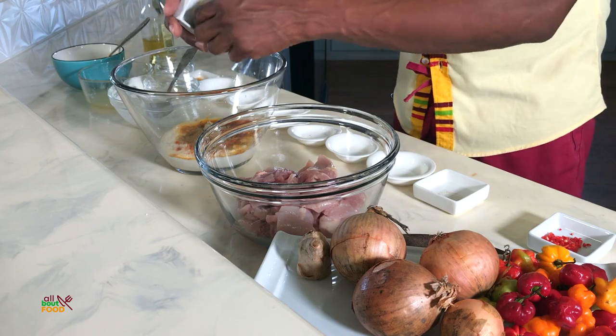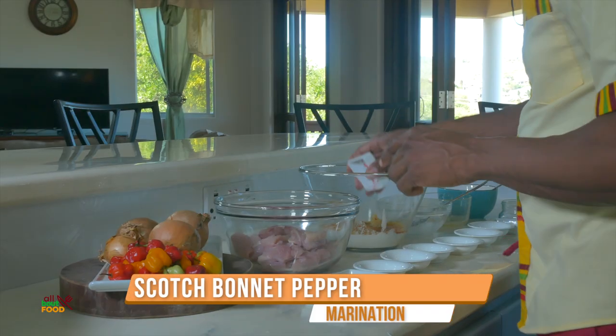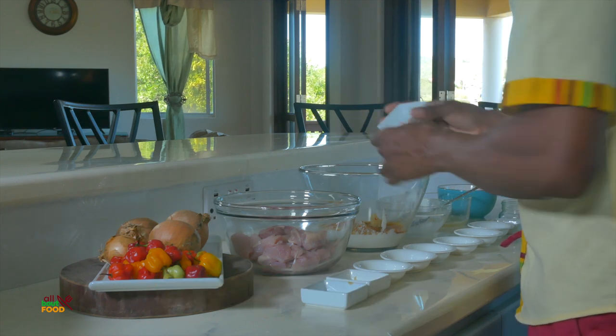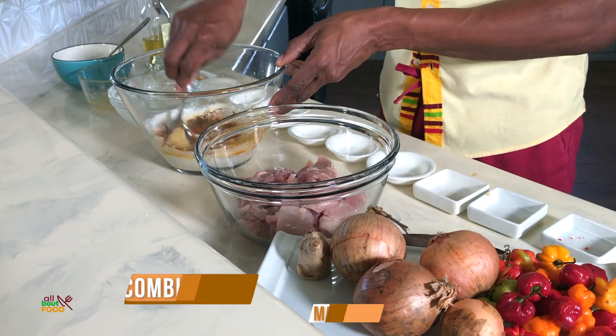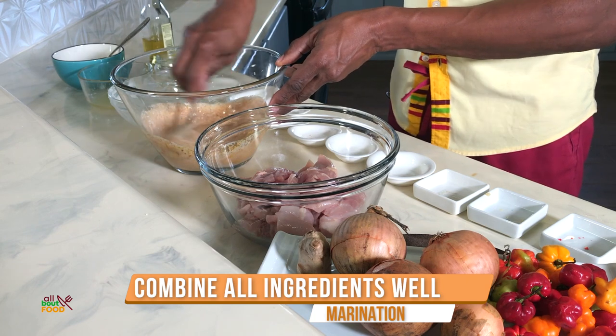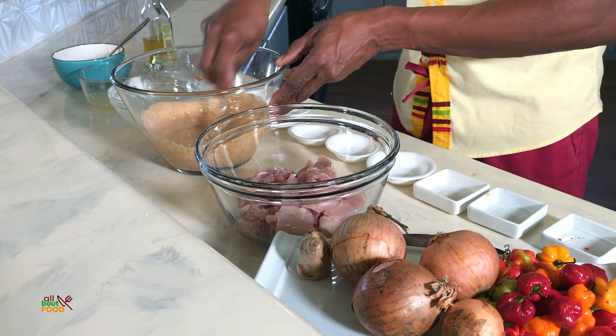If you don't have a microplane, my recommendation is to run out to the store and purchase one. I also tend to like to use the green Thai chili peppers, but I couldn't find any in the supermarket recently, so I'm using some scotch bonnet pepper which is quite traditional here in the Caribbean. So we've added those ingredients together and now we're going to mix this all up.